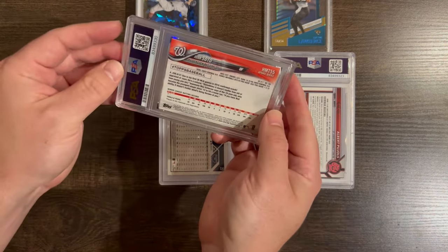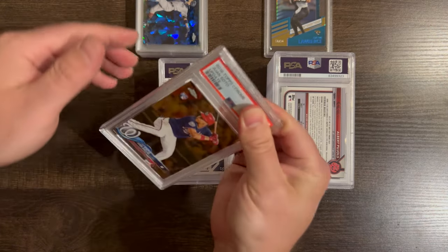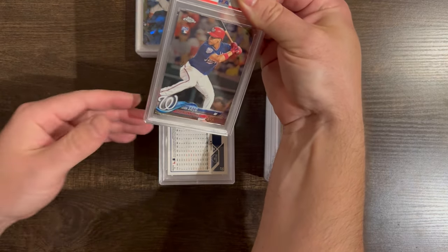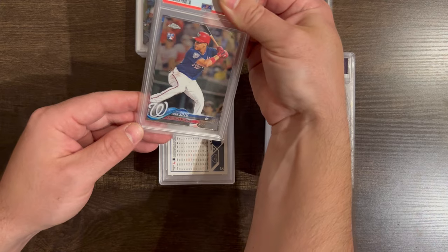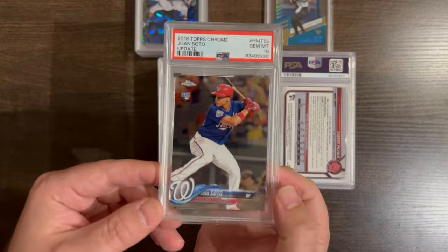Juan Soto again — this is his rookie card. It's not valuable per se, and these have a high pop count, meaning a lot of people have sent these in. So they're not super valuable, but I'd like to get a 10. If I get a 9 I'd be a little bummed, but these are usually pretty easy to grade. And it's a cool 10.